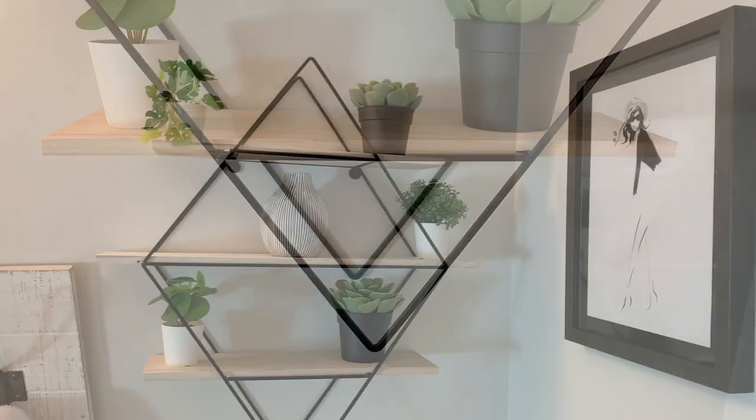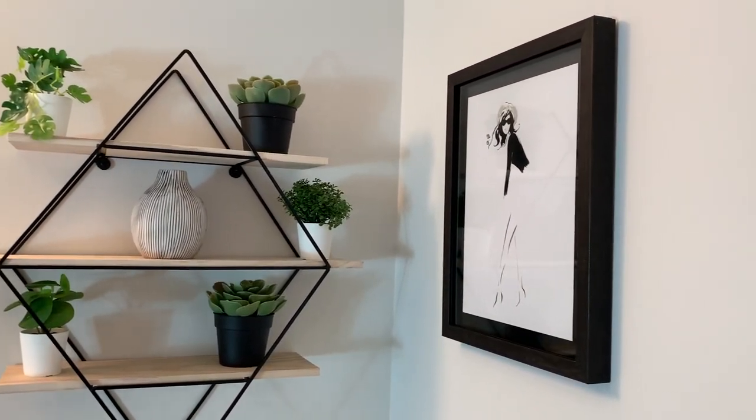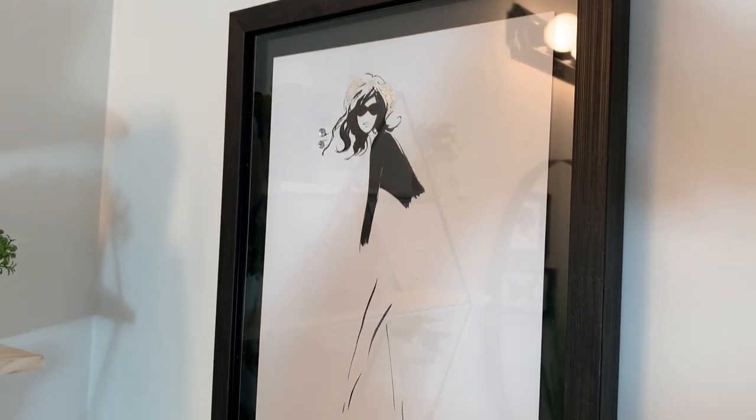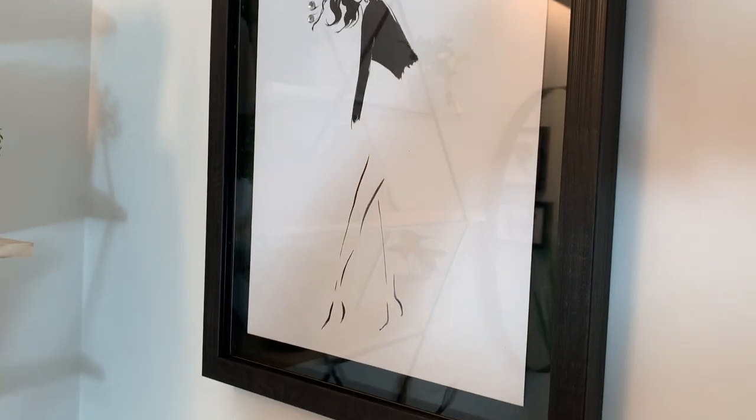I really hope you enjoyed today's modern transformation of my upstairs guest bathroom. If you loved this video, make sure to hit that like button. I upload every Sunday, so hopefully I'll see you next Sunday for my next video.